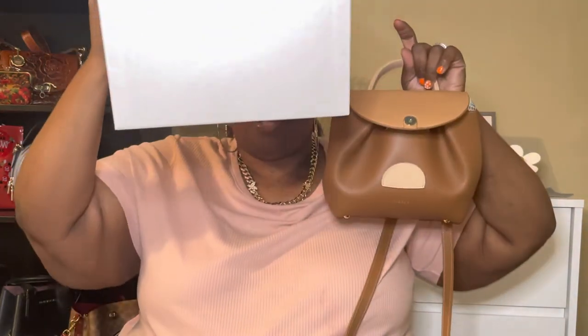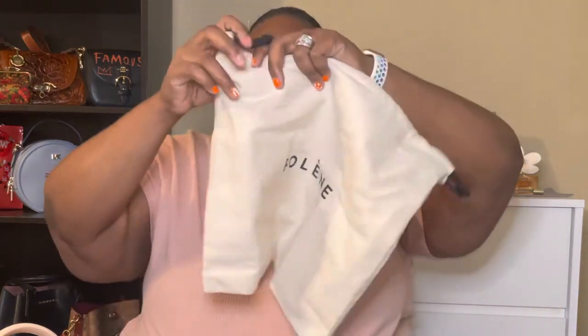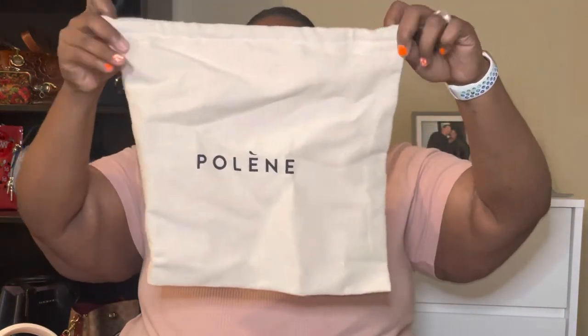The bag comes with this beautiful box that I personally think would be a wonderful hat box — I'll probably use it as one since I usually have my purses out. It came with the Polène dust bag, which is a heavy, thick canvas, so your bag is definitely going to be protected in there. It also had tissue paper and a little card that said thank you.